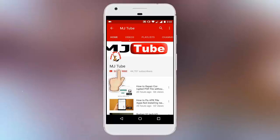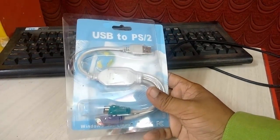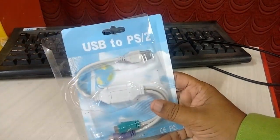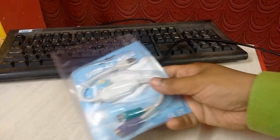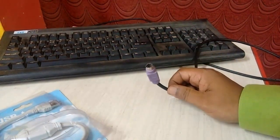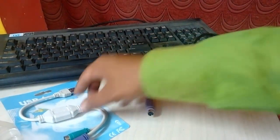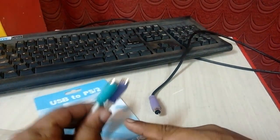Hey guys, welcome back again, I'm MG. This is the USB to PS/2 converter. If you have a PS/2 keyboard or mouse and you don't have a port in your laptop or desktop, then you can use this converter. Right now I have a PS/2 keyboard and I need to use this converter. This is a simple device and very cheap — you can buy it online.